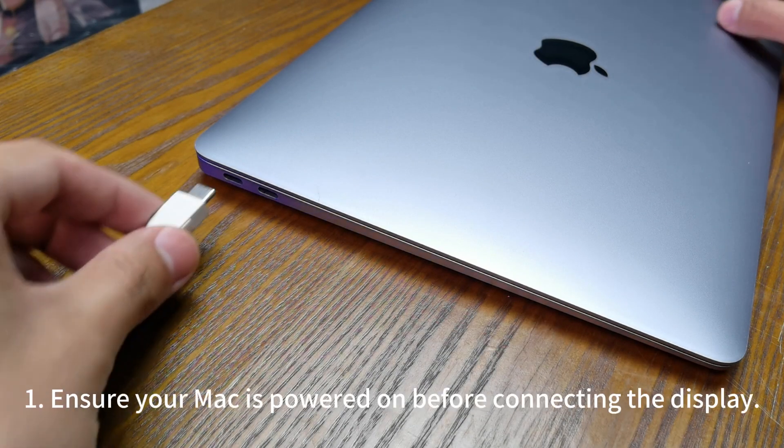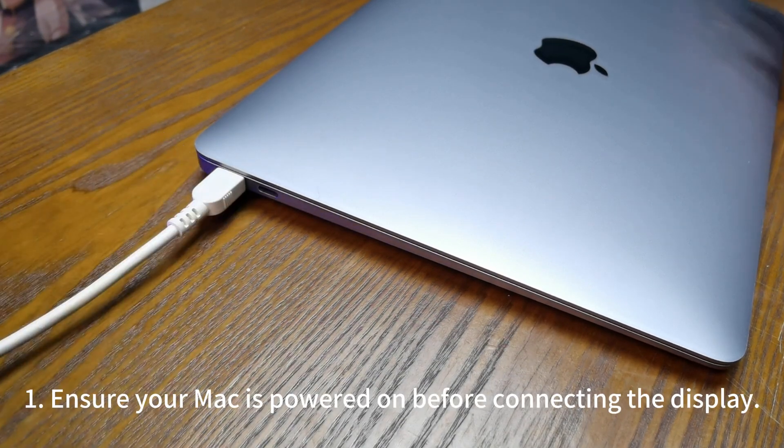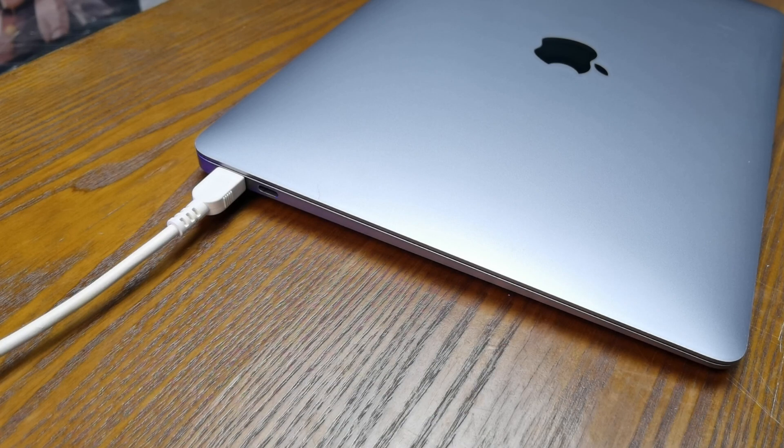Here's a guide on how to connect the display to your Mac. 1. Ensure your Mac is powered on before connecting the display.